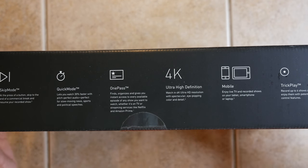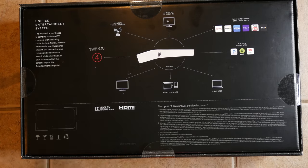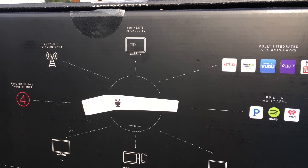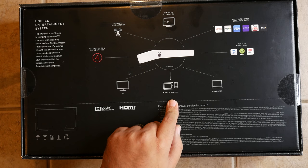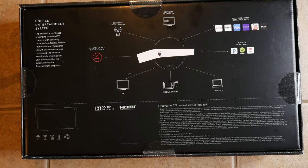It works with mobile and has trick play as well. It connects to an HD antenna, connects to cable TV, and has all the different apps for streaming, including music apps. If the app supports 4K, the TiVo Bolt will display the content in 4K. You can watch it on your TV, mobile devices, or computer, and it records up to four shows at one time.